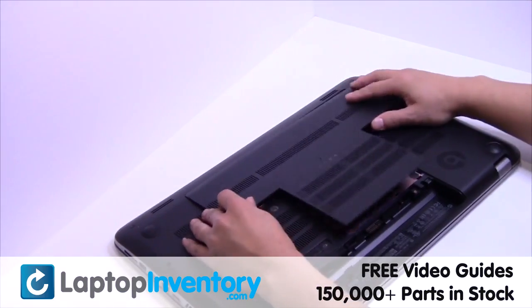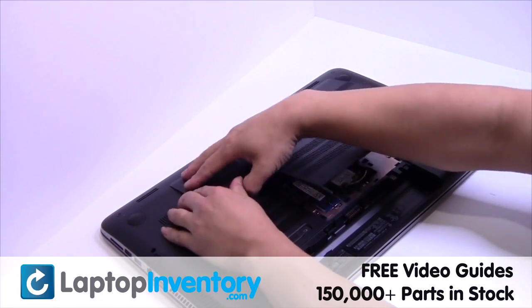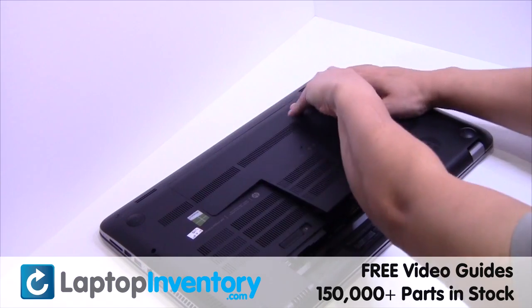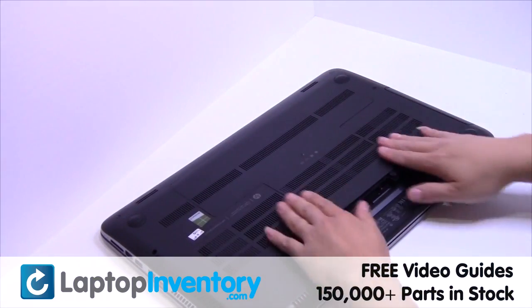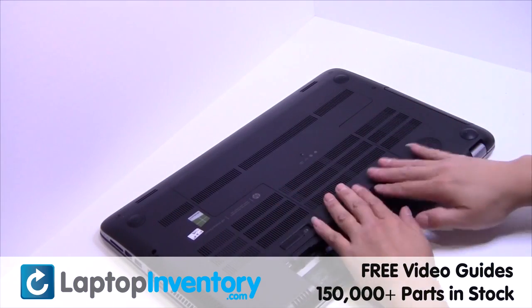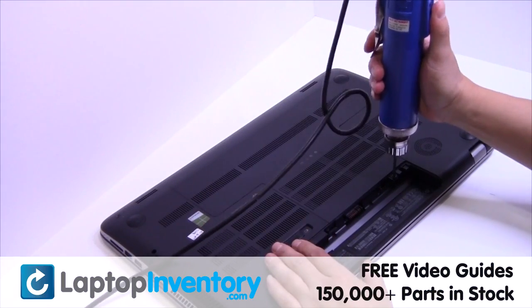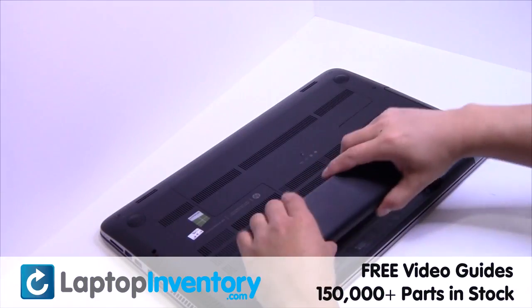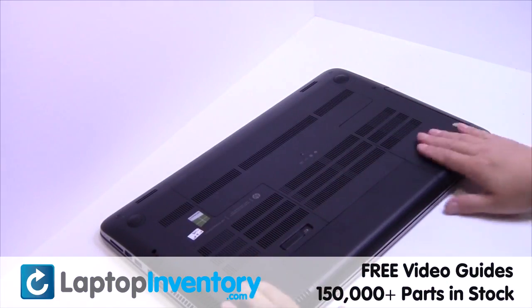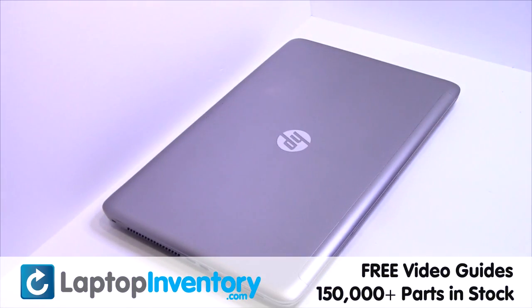Put it back in place. That's all. You just installed your Wi-Fi card.